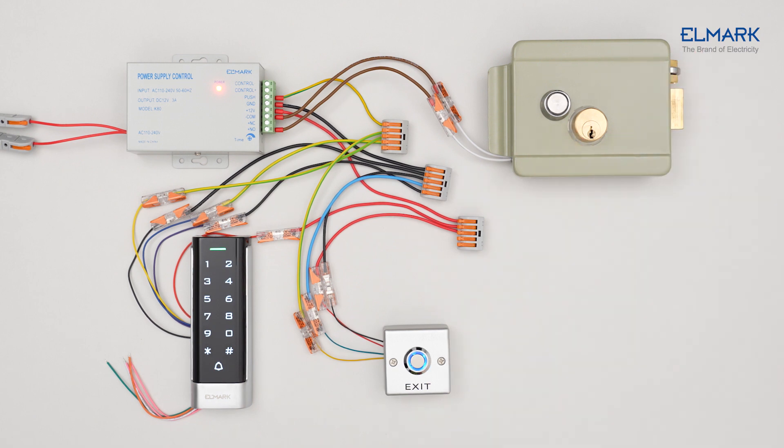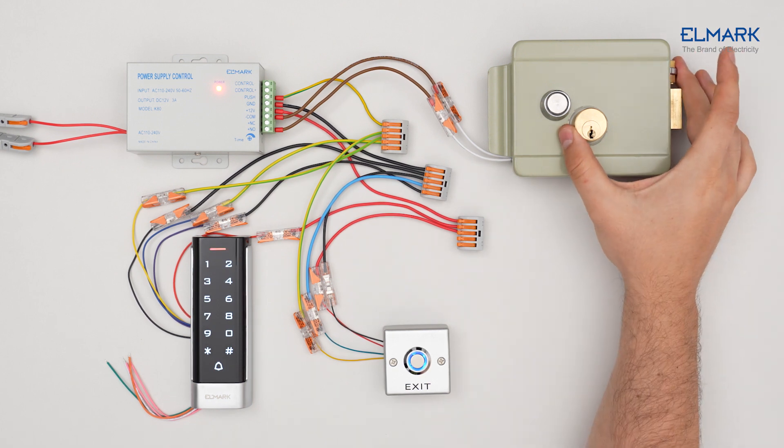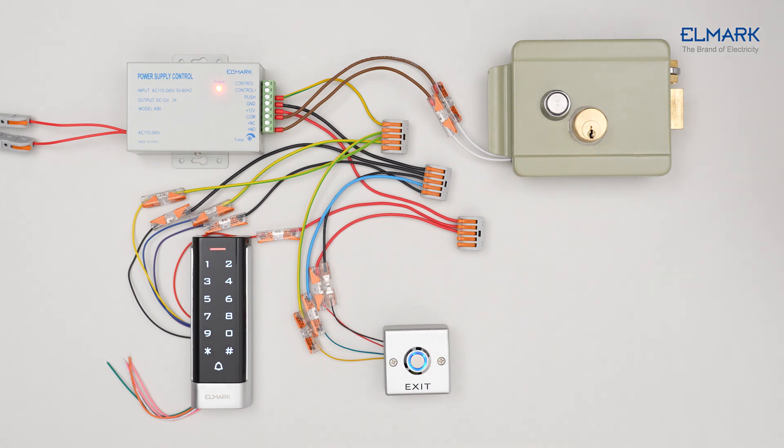The PIN user has now been added to the device.